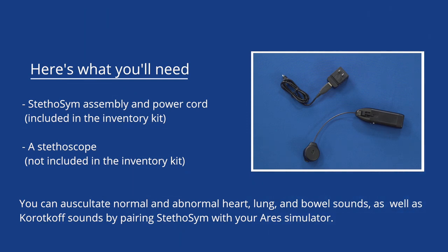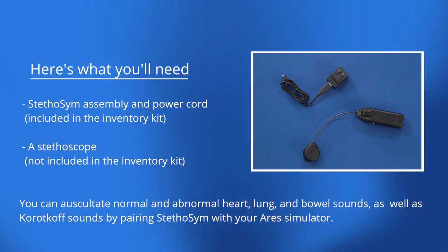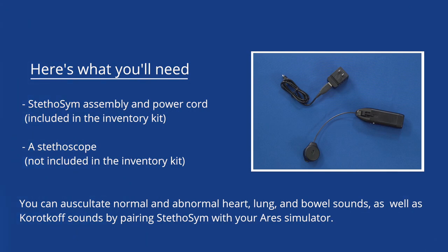You can auscultate normal and abnormal heart, lung, and bowel sounds, as well as cord cough sounds, by pairing Stethosim with your Ares simulator.